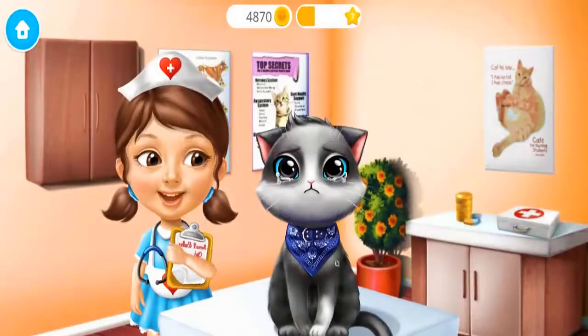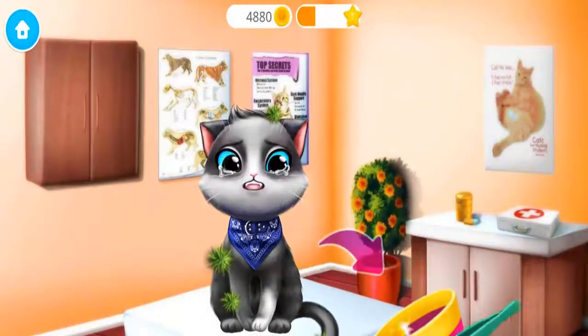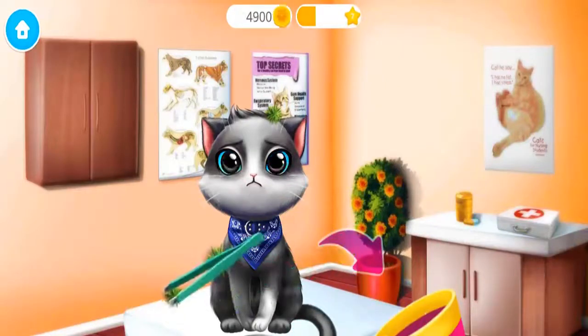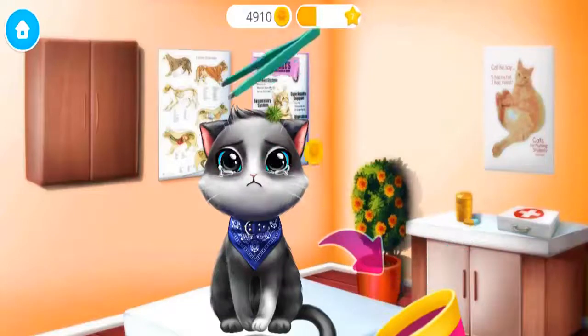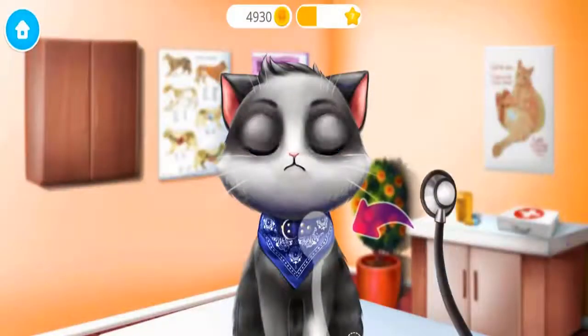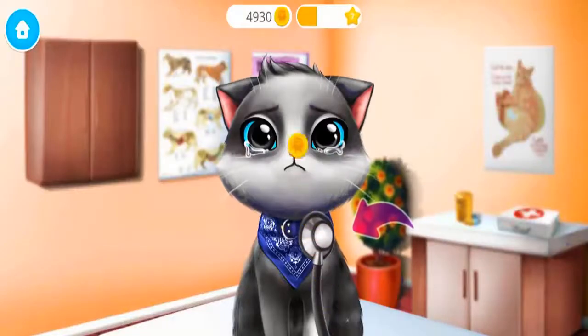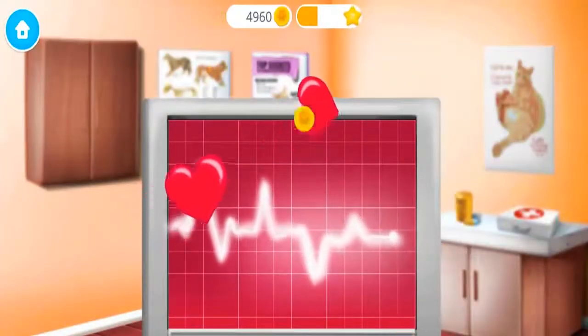Oliver broke his tail! Help me to treat it! Meow! First, let's remove these thorns from his coat! Great! Now let's listen to his heart! Sounds perfect! Collect the flying hearts!